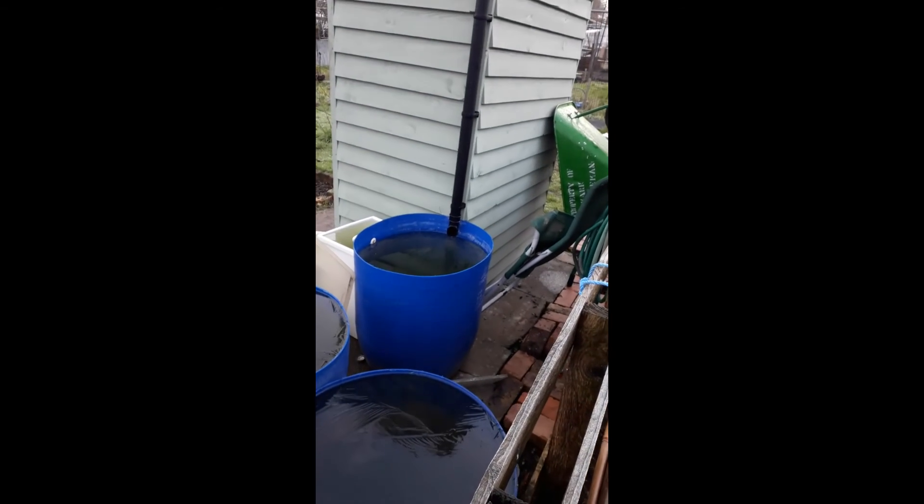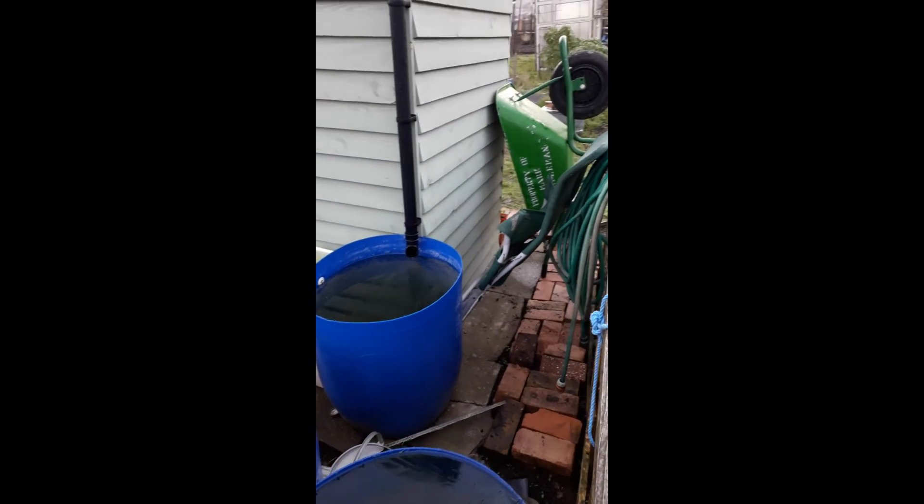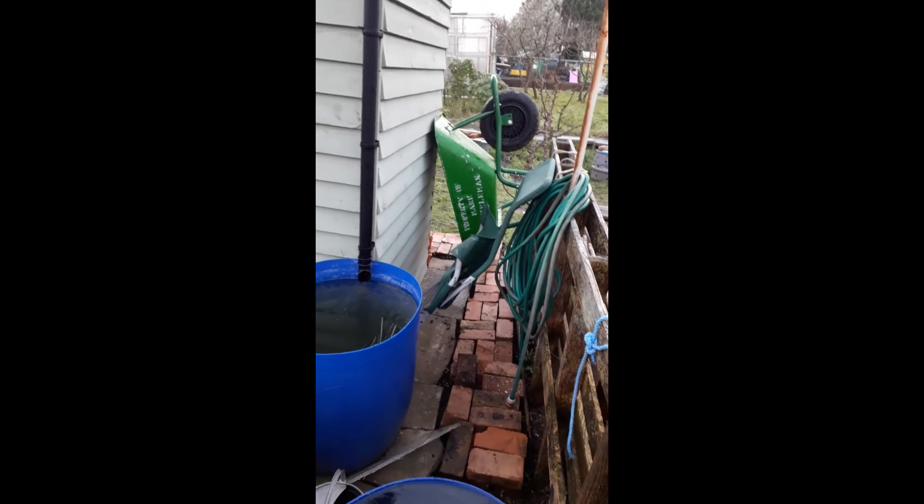It filled one of these barrels here in a week of rainy weather last year. So, in the future, I plan to catch and store more rainwater. The plants love it. And, best of all, it's free.